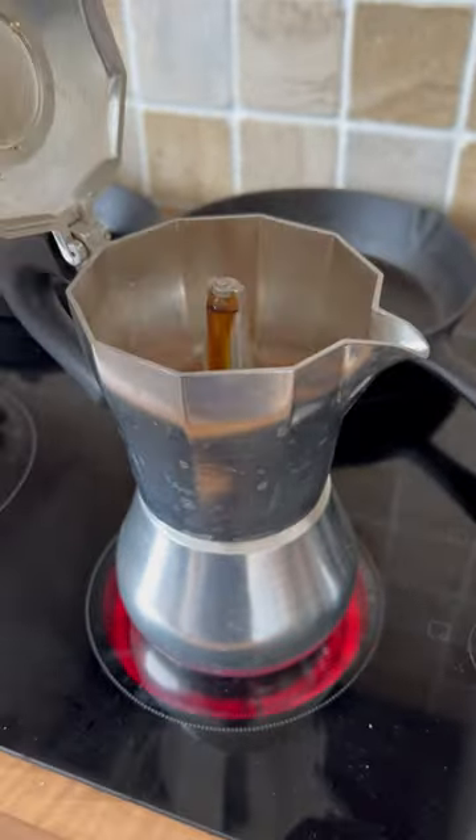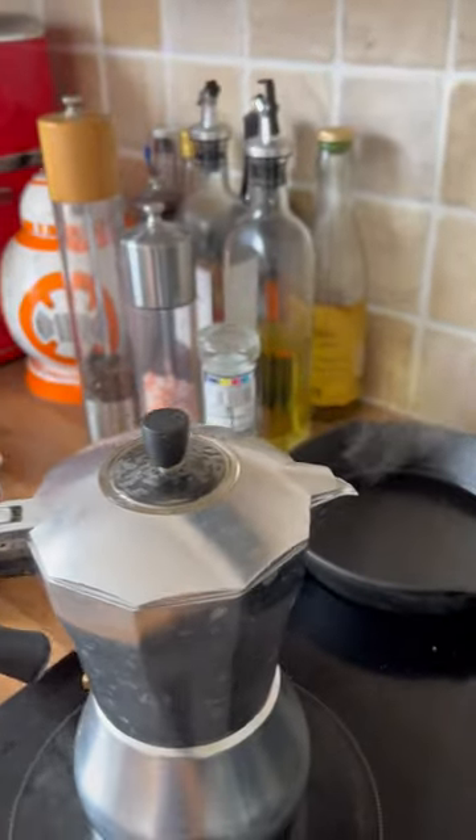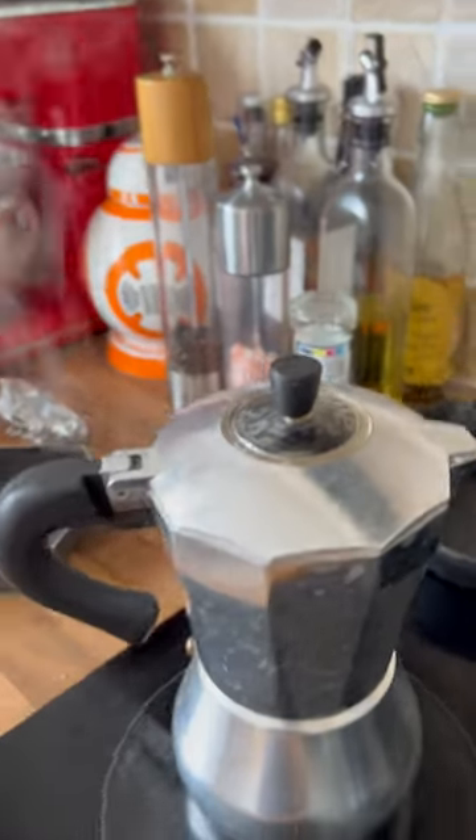They're really cool. They're kind of the original espressos. And you know when it's done? When there's only steam coming out. Isn't that amazing?